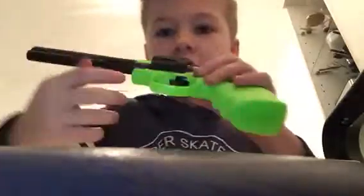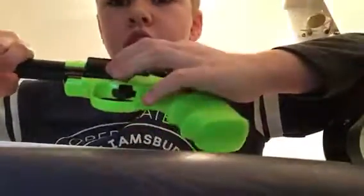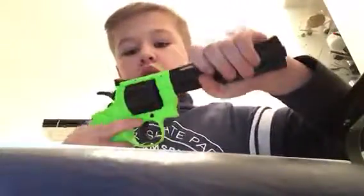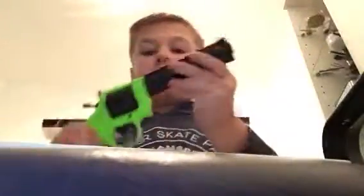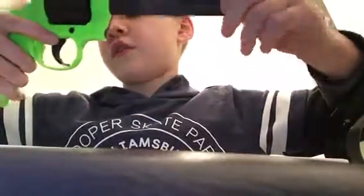It's got a safety right here. So when the safety's on it's not going to work, and when it's not on, it will work. It's got a nice sight down the middle. It's got the red thing — it's just a really nice one, I love this.